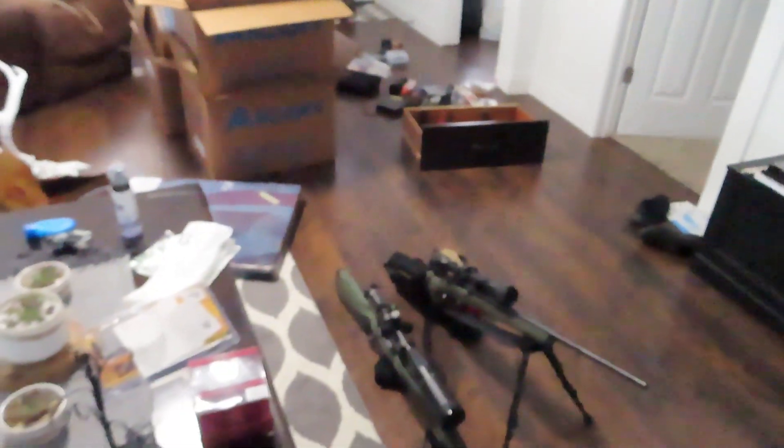We kind of got a mess. The reason you haven't really seen from us lately is we moved. We bought a house and we just got stuff everywhere. Those are empty boxes that need to be thrown away.